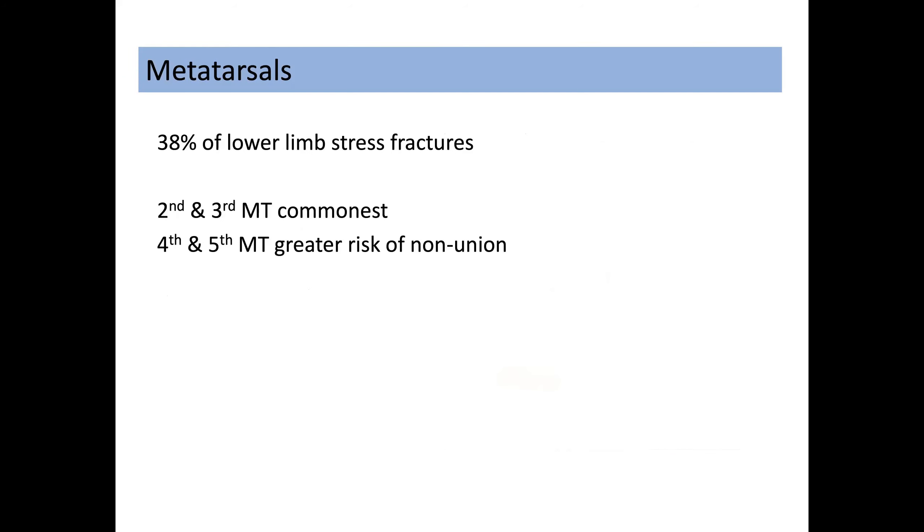Metatarsal stress fractures cause 38 percent of all lower limb stress fractures. The second and third metatarsals are the most common, but the fourth and particularly the fifth metatarsal base are those that potentially give us the most problems.